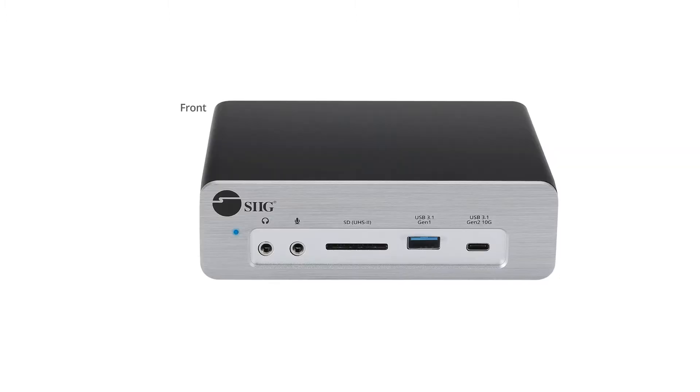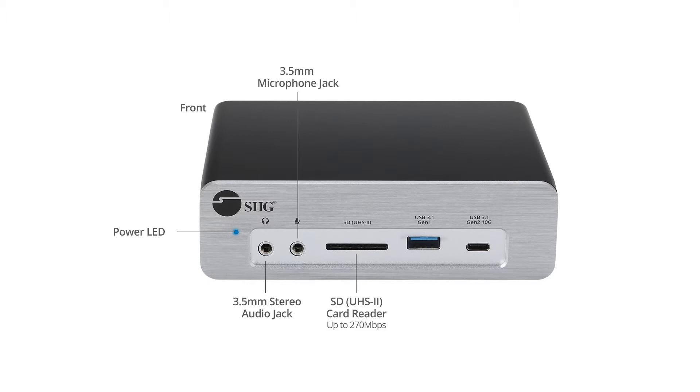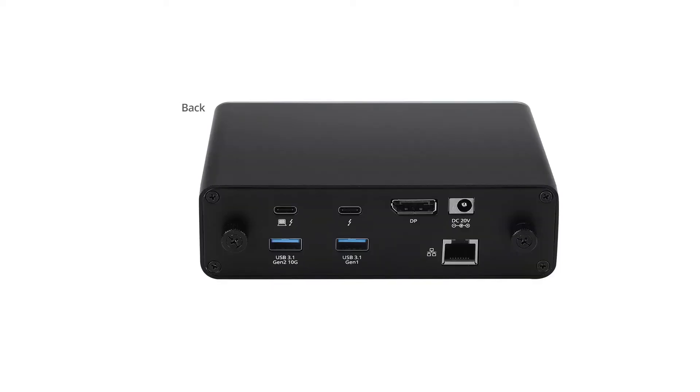On the front of the dock, we have a power LED, a stereo jack, a microphone jack, an SD card reader, a USB 3.1 port, and a Type-C USB 3.1 Gen 2 port.